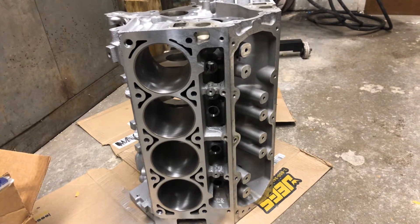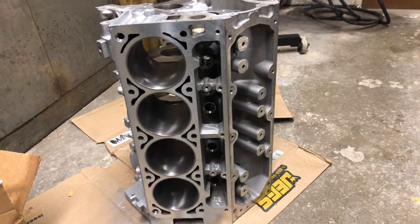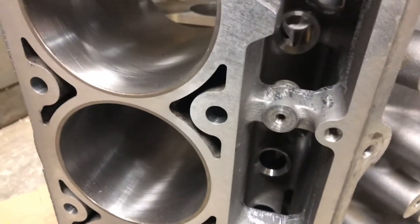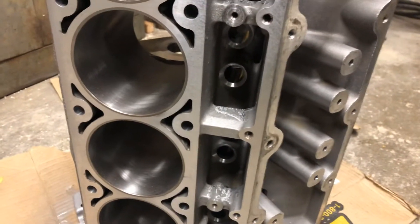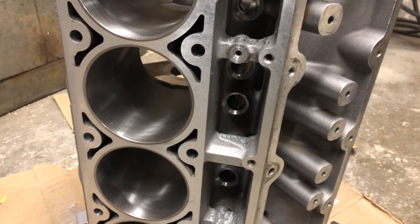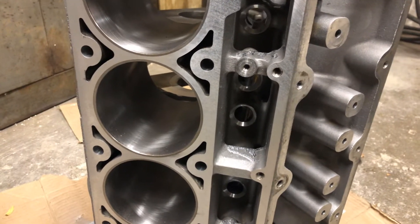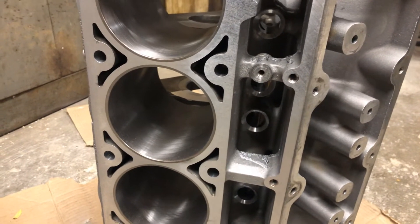Hey guys, I thought I'd do a quick update. I finally got my LS3 block back — it's been nicely bored out and cleaned up. There are absolutely no irregularities in the barrels whatsoever. I also had the deck machined. The reason I did that is because the stock pistons had a compression height of 1.115, whereas the pistons I purchased had a compression height of 1.100, so it was off by 5 thou.